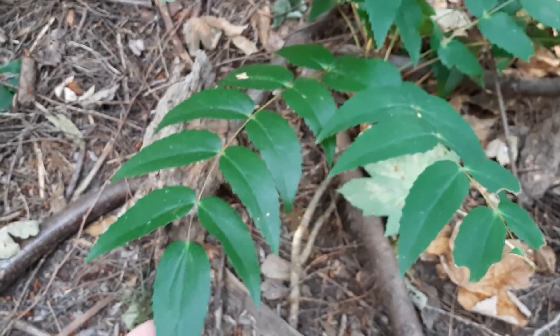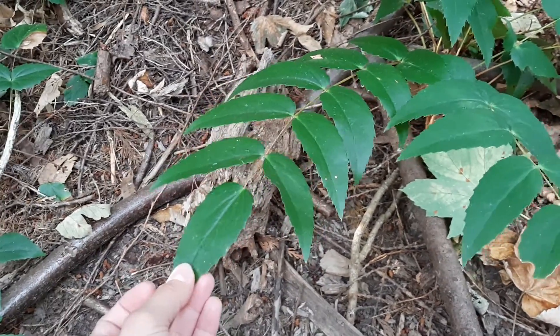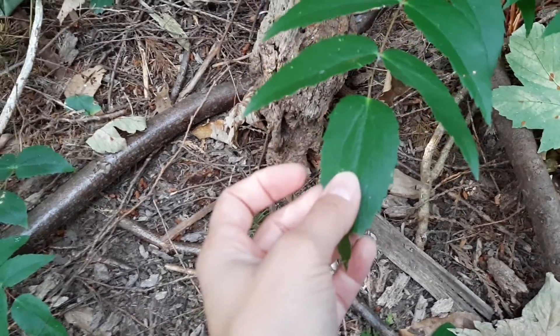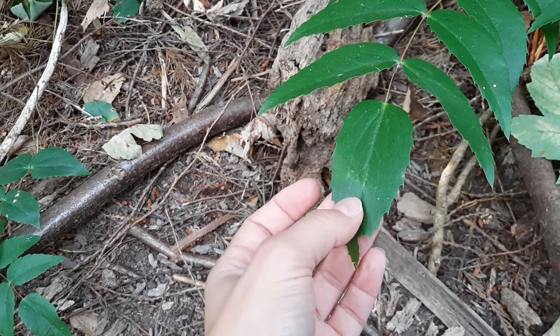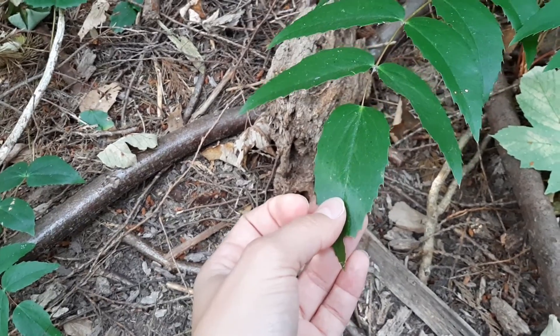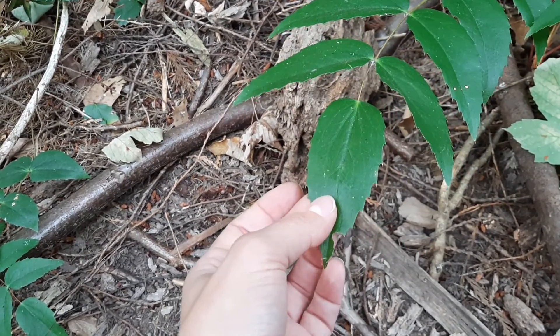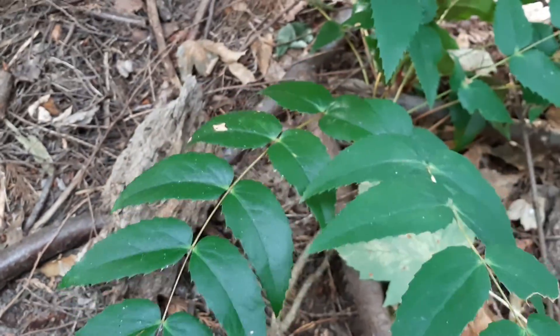Super common plant here. The leaves are very stiff, leathery, and you can see that they have these sharp toothed edges. So even though this isn't a plant that has thorns, you'll actually still feel it poking you from time to time. If you ever get jabbed by something that doesn't have a thorn, it could be a Dull Oregon Grape.